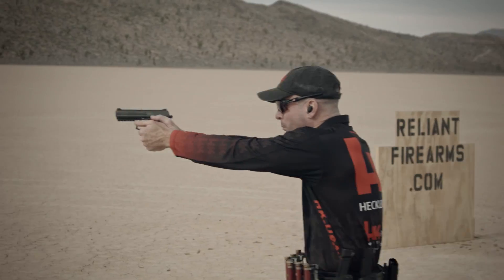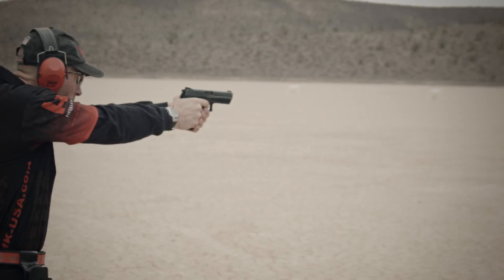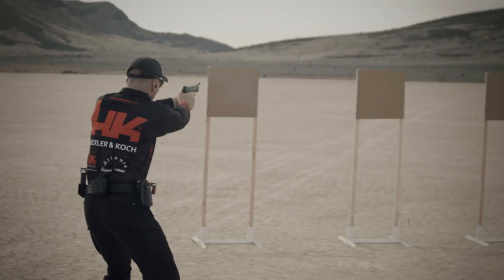Hello folks, John Rasmus here from the HK Shooting Team, here to talk to you a little bit today about the HK P30 LEM variant. The LEM, or law enforcement modification, is simply a trigger variant that's offered by HK in all of the HK handgun line.